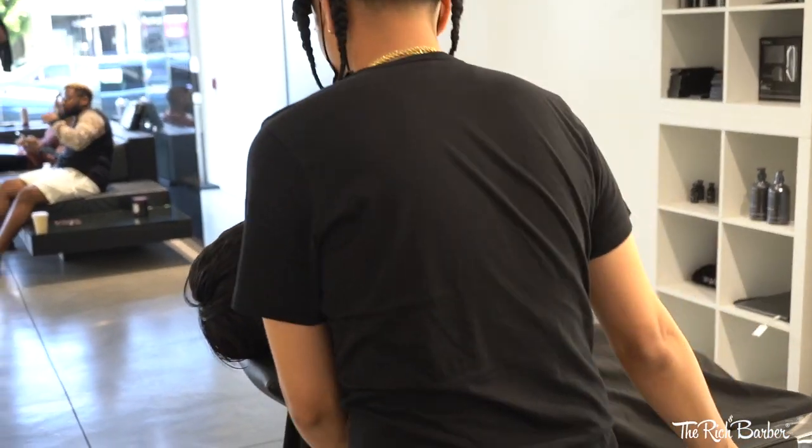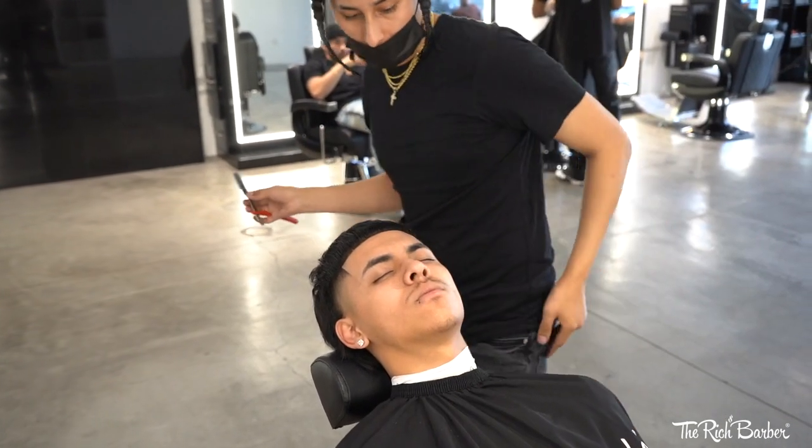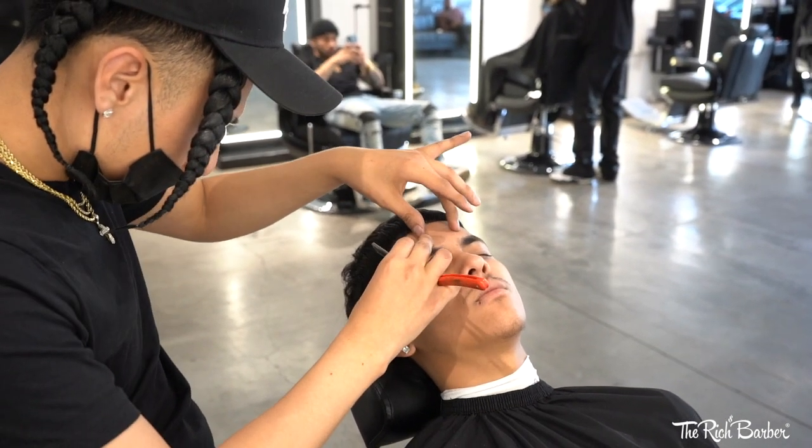It's always good, barbers, to lay your clients back so their neck is not breaking. I'm just coming in with the detail razor work.